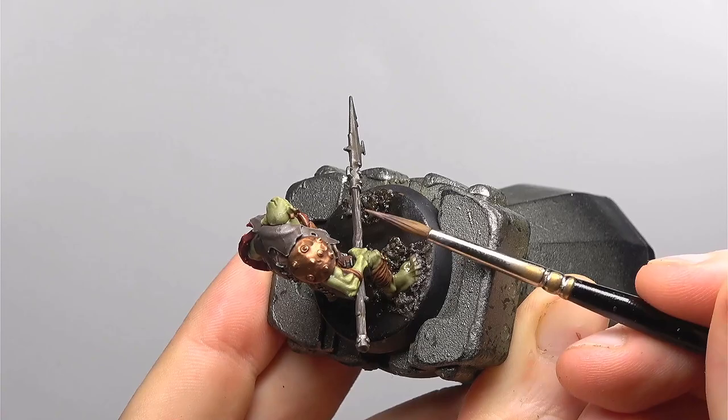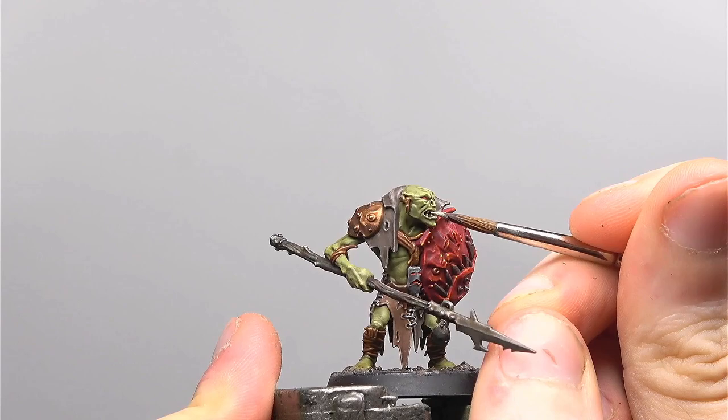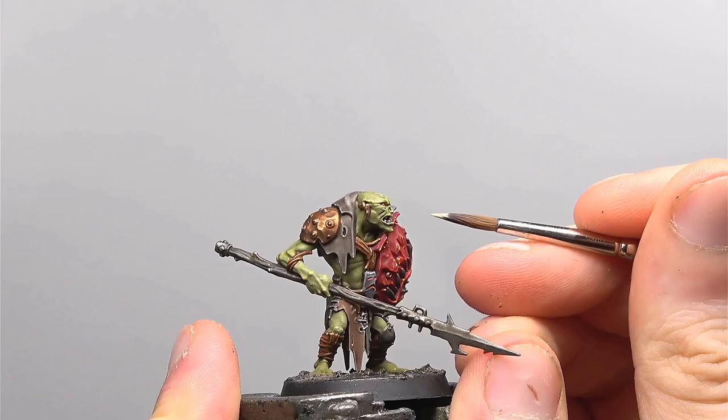The next highlight on the haft of the spear is with Baneblade Brown. Finally, if you feel like doing this, you can pick out some little points on the spear — perhaps the little stumps going out from the haft — in Ushabti Bone. We're also going to be using Ushabti Bone to pick out the teeth from earlier.